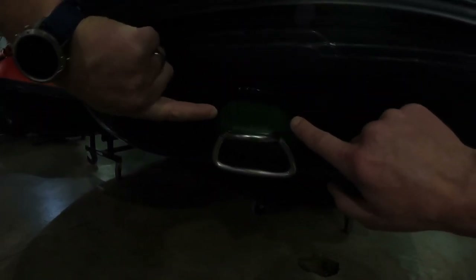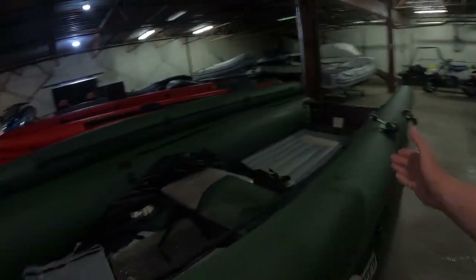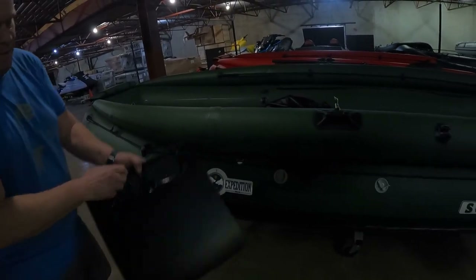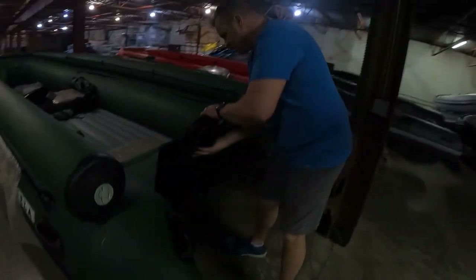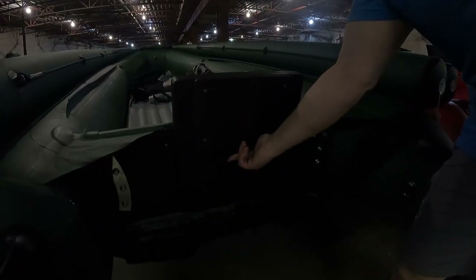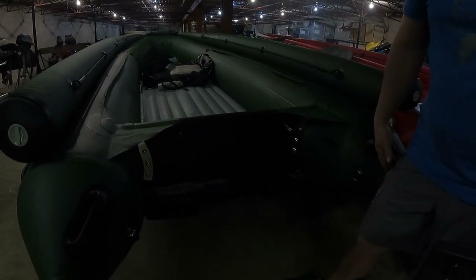Trust me, it's a lot thicker, even if it's kind of dark in here. And you've got the bow cover as well, which comes back to about right where this strap is. This here is the Strela block for the jet motor, which is going to go onto the back — that's what your motor is going to mount onto. Whether it's a Strela jet drive or if you want to run a prop 15-inch shaft, that's what you'll mount onto right there.